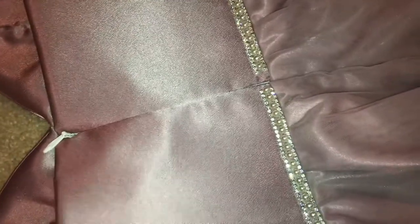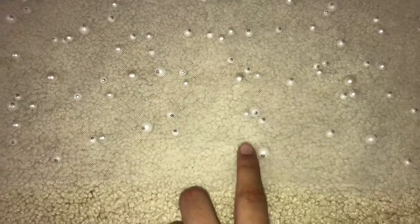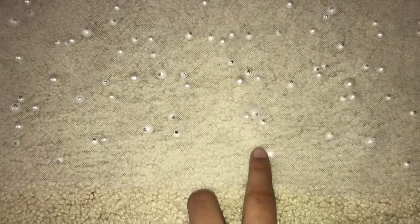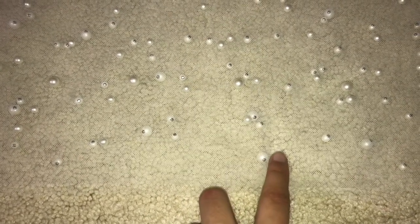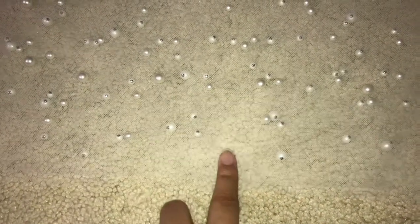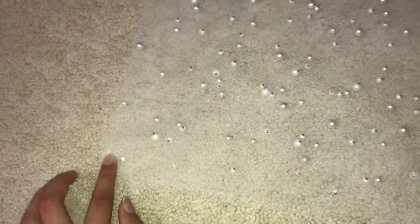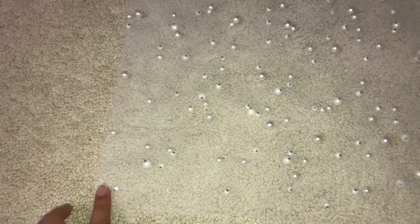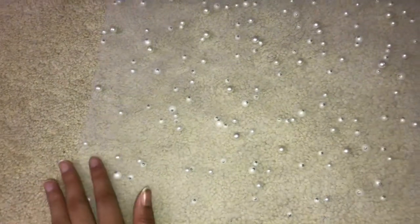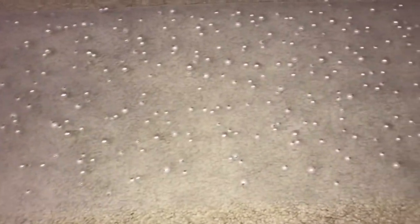Now the next step is to sew on the sleeves. I decided to add a pearl overlay to my drape sleeve — it's pearl tulle where the pearls are fixated with a metal backing. I had to go through and pick out the pearls with pliers along the seam allowance line: half an inch where I'll sew the sleeves together, and an inch where I'll hand-sew it to the dress, leaving a fluffy edge that will look really pretty.